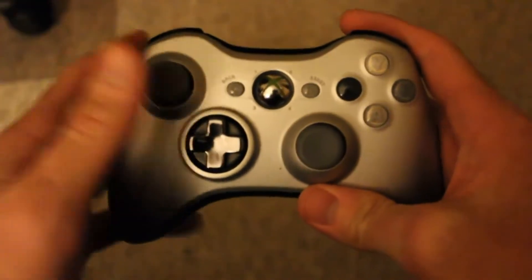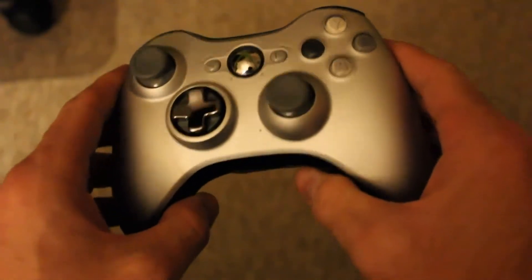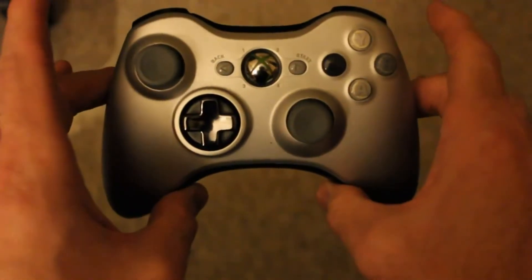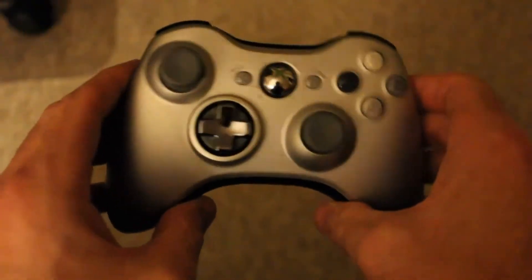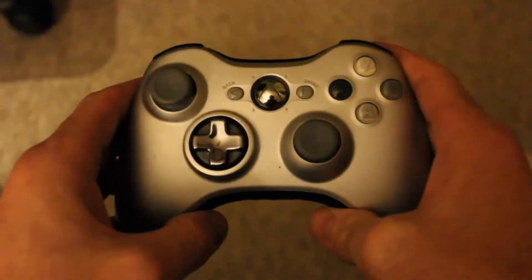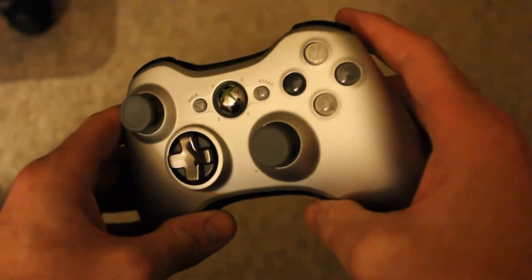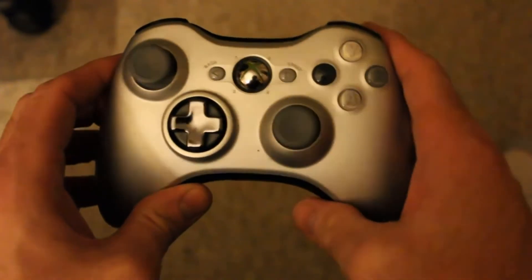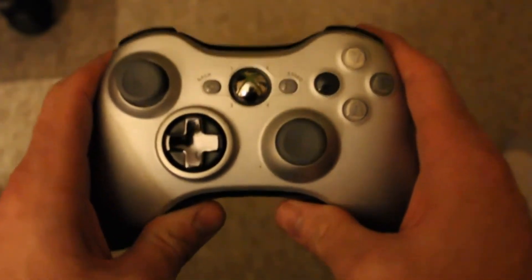This is my favorite controller of all time. I wish manufacturers of consoles could just let you use whatever controller you wanted and let you map out the different buttons. I don't see that as a big deal. I think there'd be a lot more people that would cross-platform game if you could do that. That was the main reason why I didn't play on the PlayStation 3 — because of the controller.